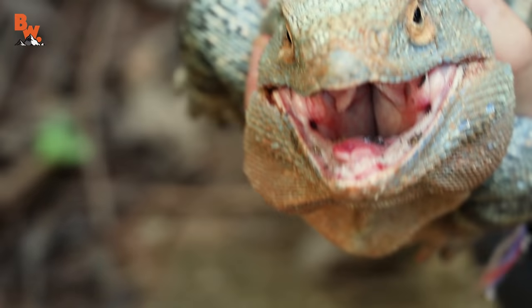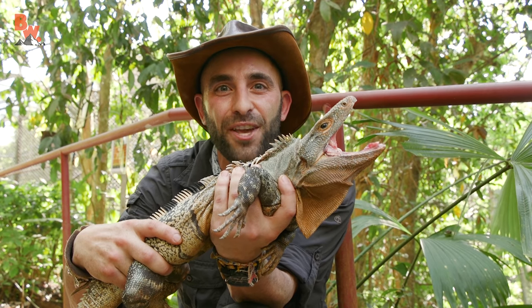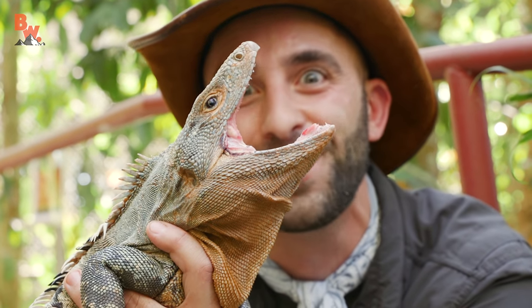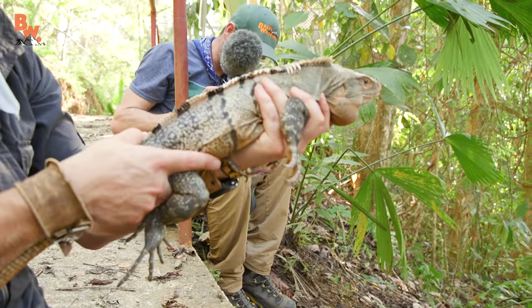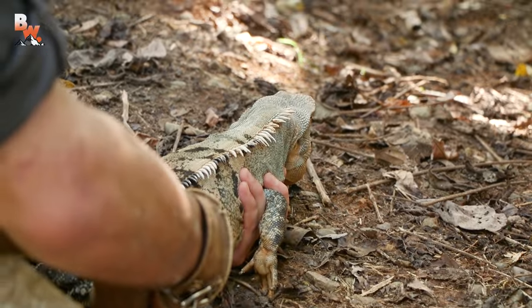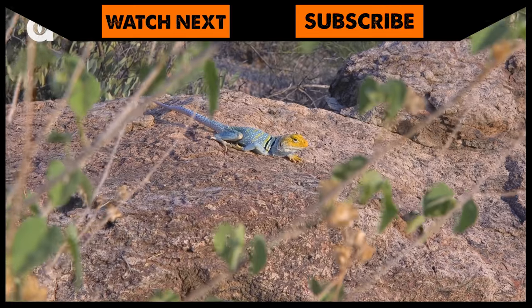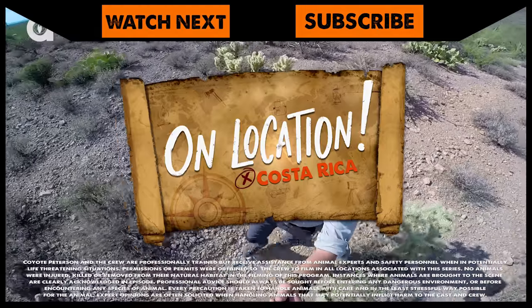So unbelievably prehistoric. This was absolutely incredible. I have been trying for days to catch one of these lizards, and sure enough, here, hanging out at Kids Saving the Rainforest, I managed to get the spiny-tailed iguana up close for the cameras. I'm Coyote Peterson. Be brave. Stay wild. We'll see you on the next location. The moment that we release the spiny-tailed iguana back into the environment — I've got to be really careful that I don't take a bite here. One, two, three. Whoa! That was a fast lizard. If you thought catching a spiny-tailed iguana was exciting, make sure to go back and watch the time I managed to get a collared lizard up close for the cameras. And don't forget, subscribe so you can join me and the crew on our next location.